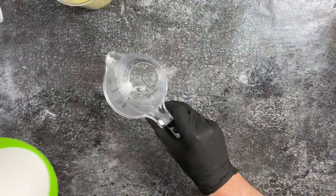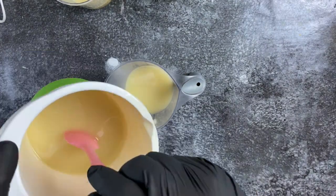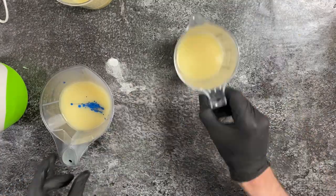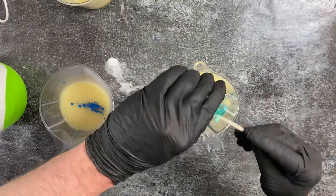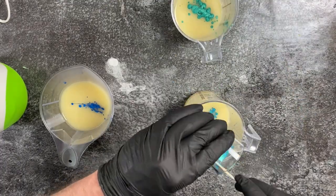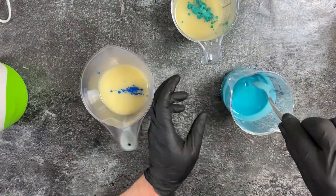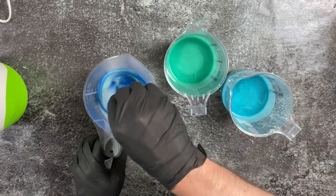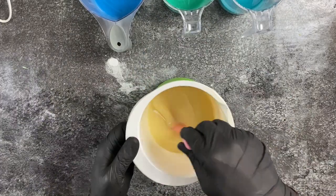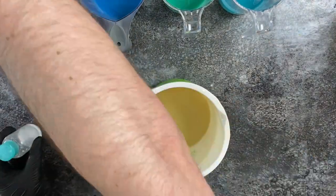I'm adding blue — it's a wonderful blue mica by You Make It Up, I believe it's called Electric Blue, but I will put all the ingredients in the description below. I've got two types of turquoise: a more bluish turquoise and a more green turquoise. I just love these three colors together because they really remind me of the Mediterranean or Caribbean ocean.